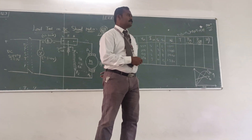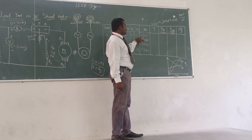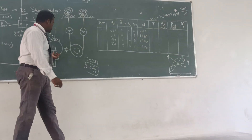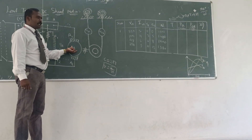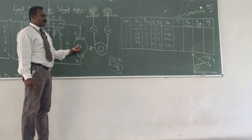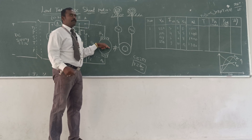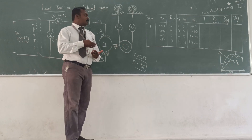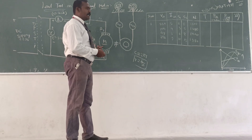Why is the speed getting reduced? Good question. The speed is getting reduced because when you are applying the load on the DC shunt motor, the armature winding and field winding are connected in parallel. While applying the load, automatically the speed is getting reduced because of the increasing current.